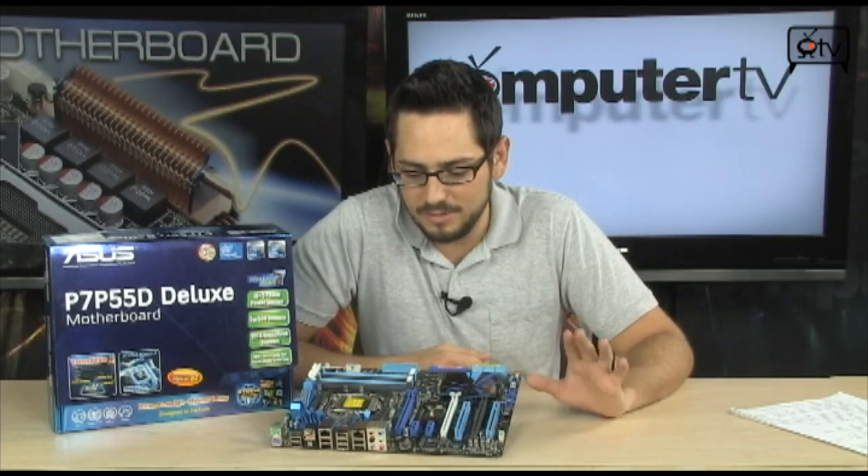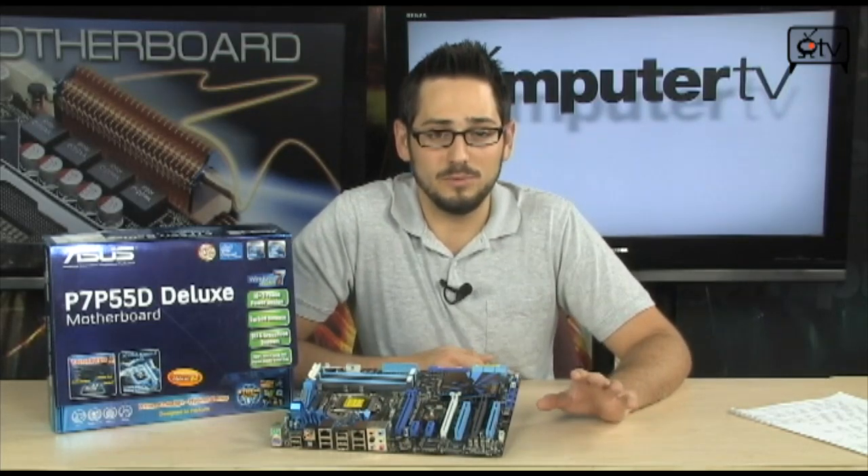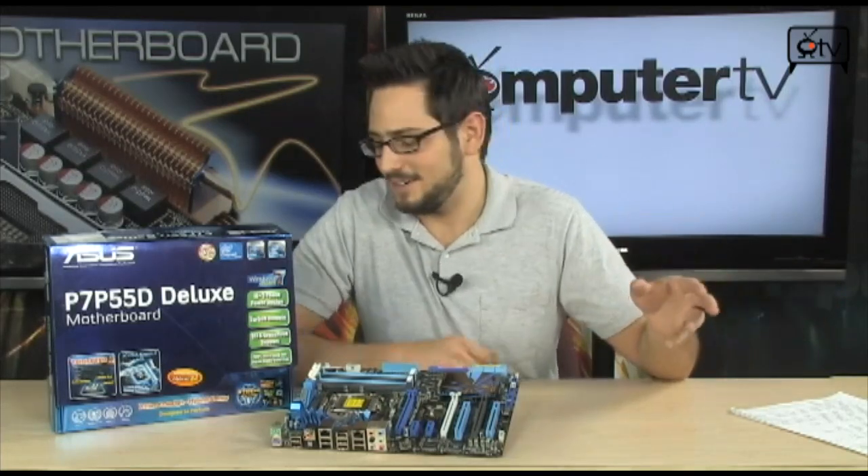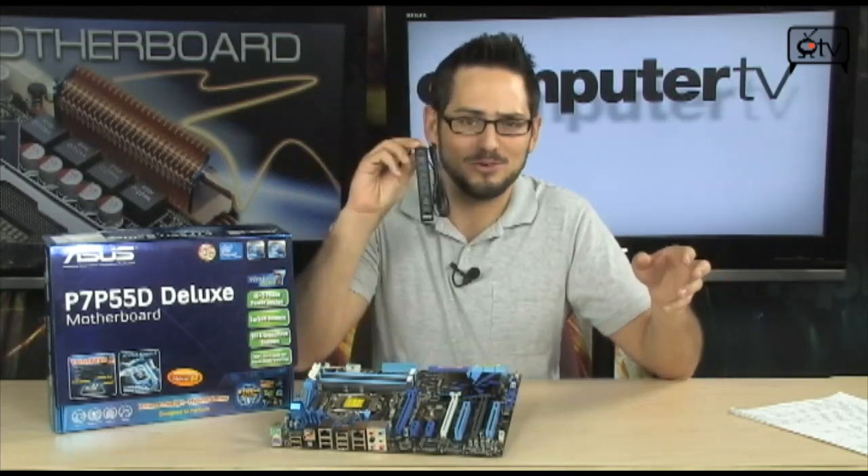Let's talk real quick about the basics, get that out of the way, and then we'll go into some of the more extreme enthusiast based features such as the Turbo V and the little overclocking remote control that it comes with.